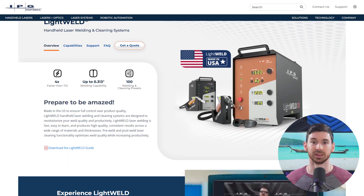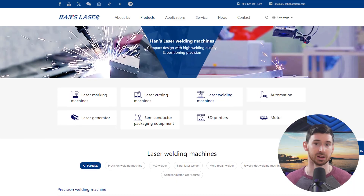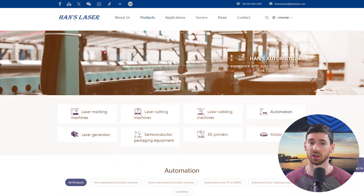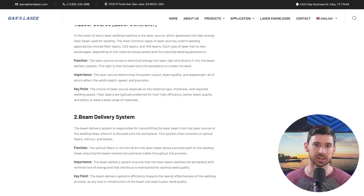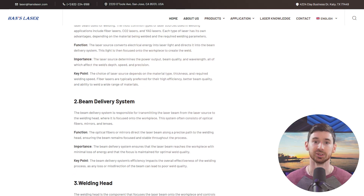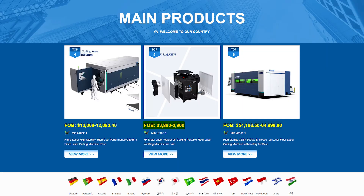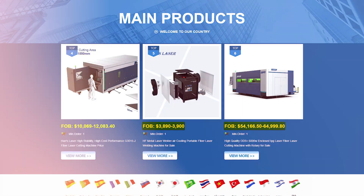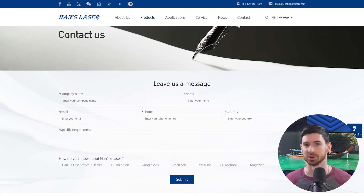But again, pricing isn't listed, and just like Trumpf, it's really aimed more at industrial use — even the smaller systems are built with a level of complexity that most people honestly probably don't need. Last up is Hans Laser, another name out of China with a big international footprint. They've got everything from small handheld units to full automation systems used in appliance manufacturing and electronics. What I liked here was the flexibility: autofocus, adjustable beam control, robotic integration if you need it. Their handheld units start around $4,000, but the bigger builds can go up to $60,000 or more for fully automated lines. The support is decent and they've got service centers all over the place, but it's more of a hands-off, figure-it-out-yourself style than I'd personally like.